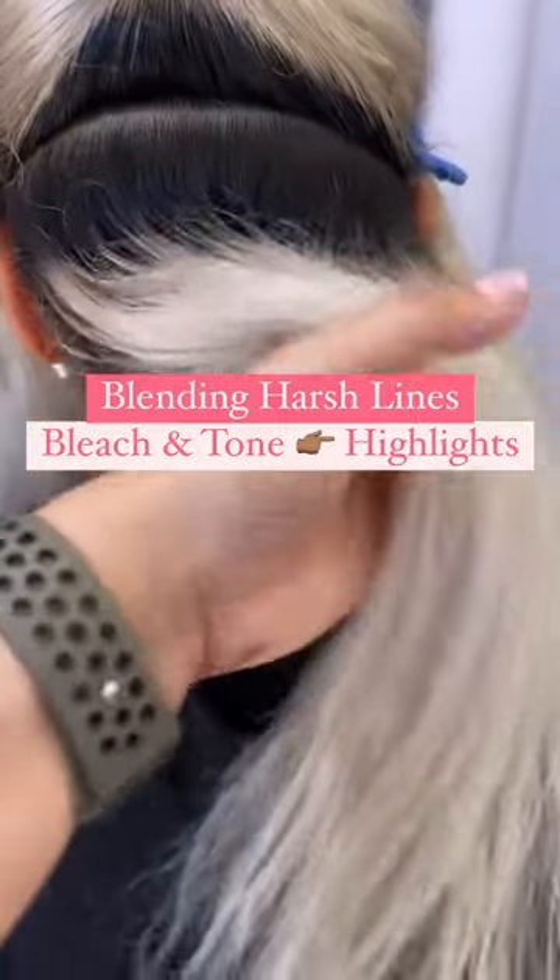This is how I transition a bleach and tone client into a highlight client so that way she's only coming to see me every six to eight weeks instead of every four weeks.